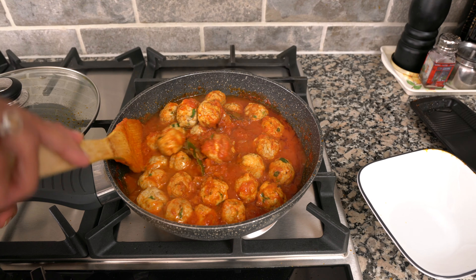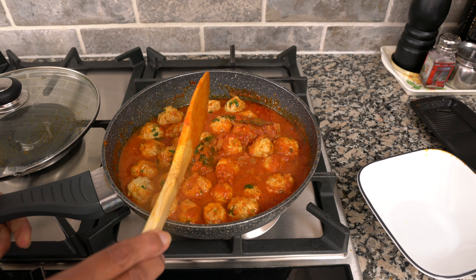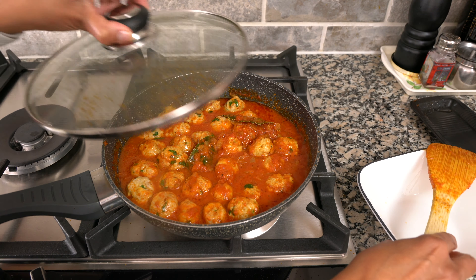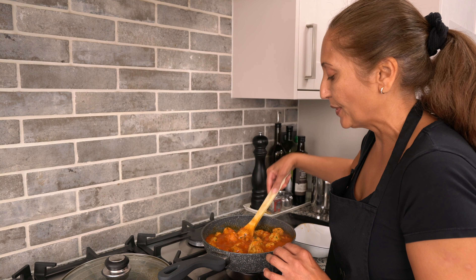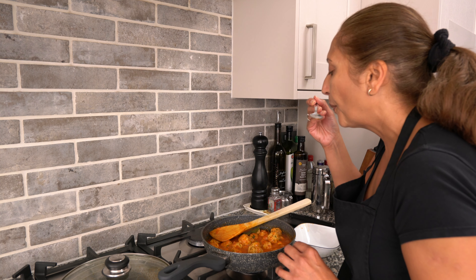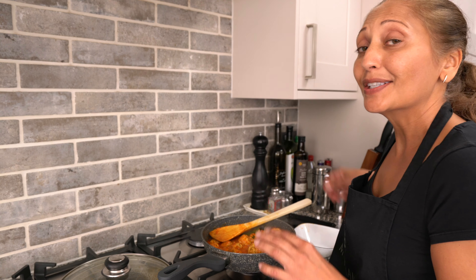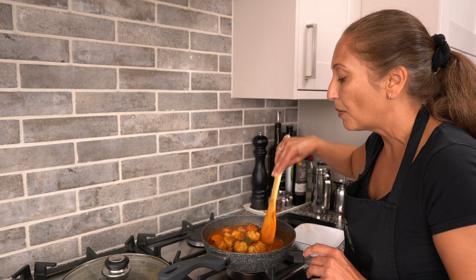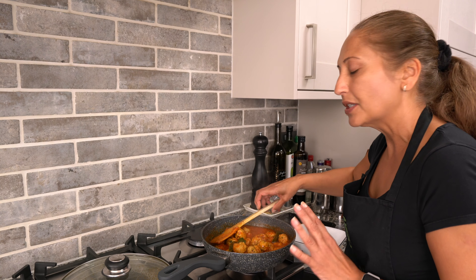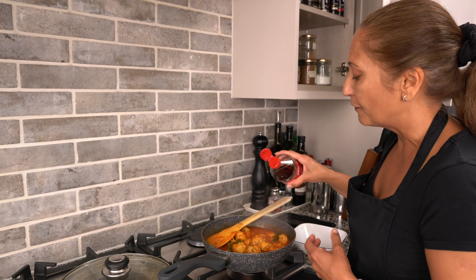Mix that in and let it cook. After the curry has been cooking for about 10 to 15 minutes you can go ahead and taste the sauce. It's so tasty, but if you find it a little bit sweet because of the onions you can add a touch more vinegar or adjust the salt. The salt is fine, but because I love vinegar I'm going to add a few drops more.